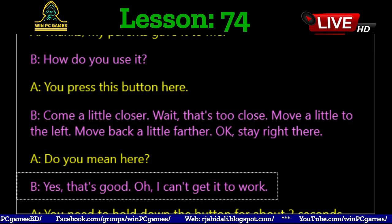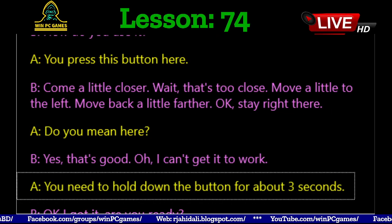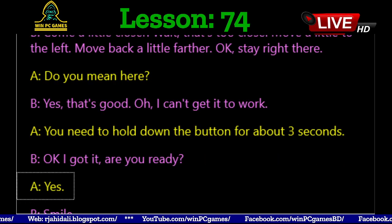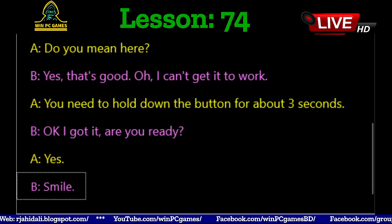Oh, I can't get it to work. You need to hold down the button for about three seconds. Okay, I got it. Are you ready? Yes. Smile.